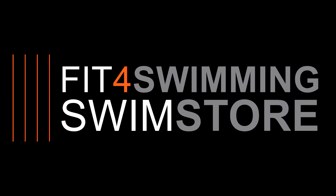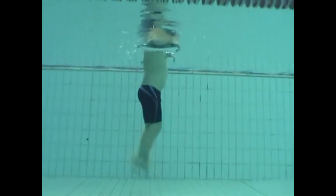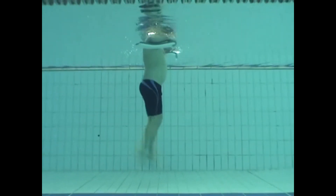Fitful Swimming swim tips. For really improving the front crawl leg strength, try a simple vertical kick.